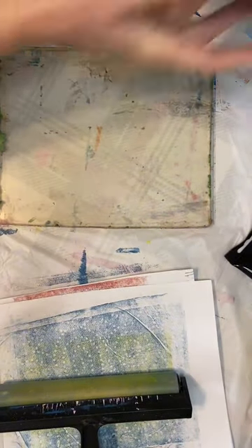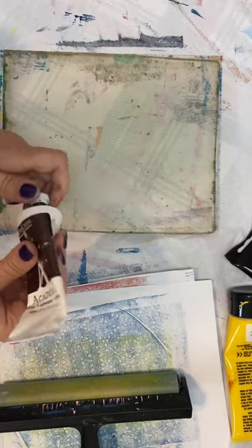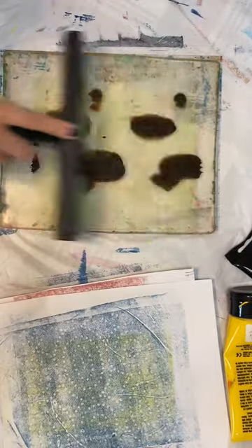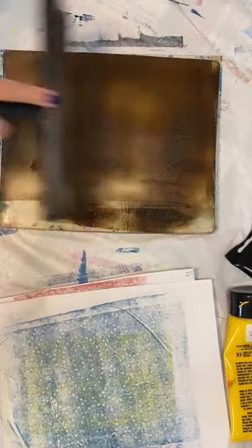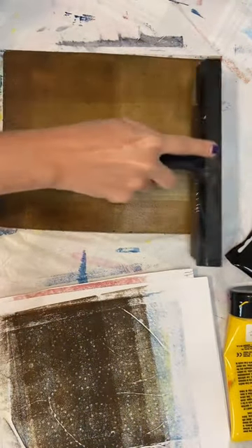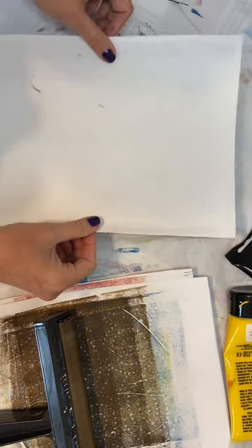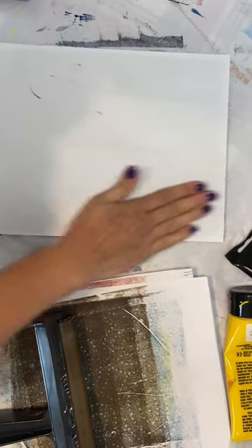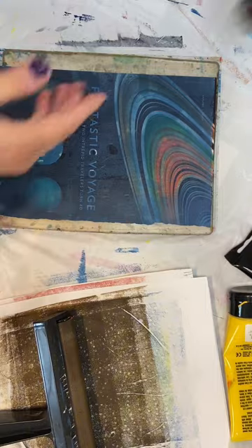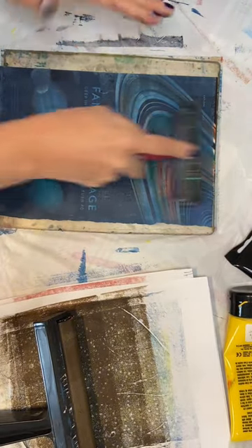I'm just going to go ahead and do one more just to see if we can get this elephant print to pick up — I don't know that it's going to work but we will give it a try. I'm going to use burnt umber and I think we're going to pick it up with that yellow again because I really liked that. I did a little bit of a better job of not using way too much paint — I'm still going to roll off a little bit here, but we've got a pretty good thin layer. Let's just lay him down and clean up the edges.